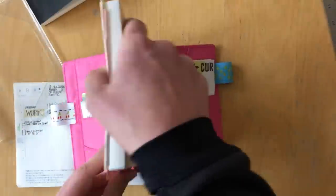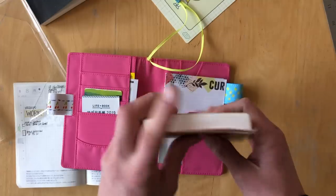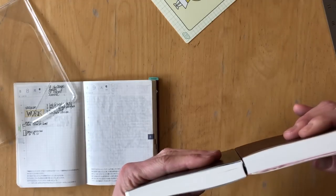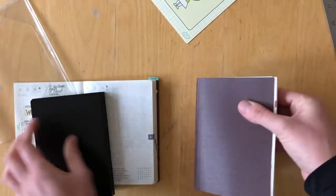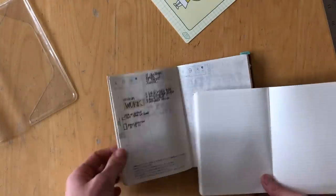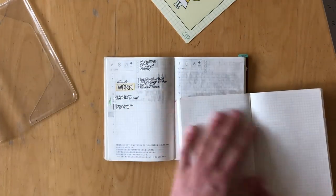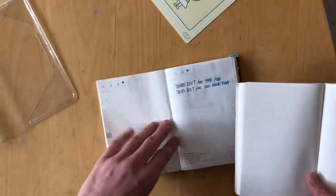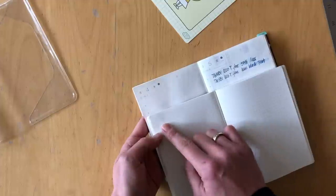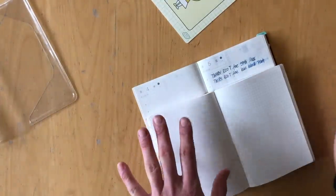I was really very spoiled with the Tomoe River paper, and even though the Stalogy paper — the whole book is also made in Japan — is really good paper, it just wasn't as good as the Tomoe River paper. I noticed right away when I started using it that some of my inks from my fountain pens would bleed through, so I decided to research a little more and I found the Nanami Cafe Note notebooks.